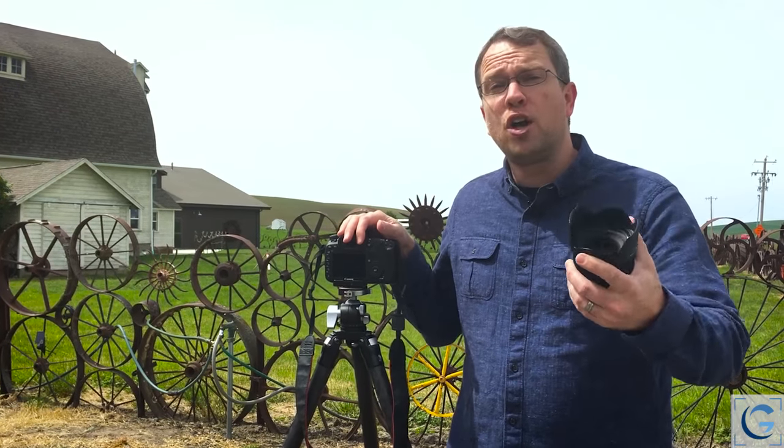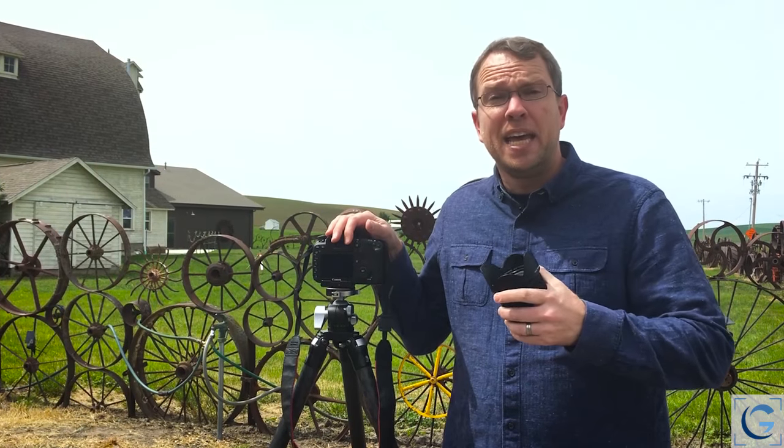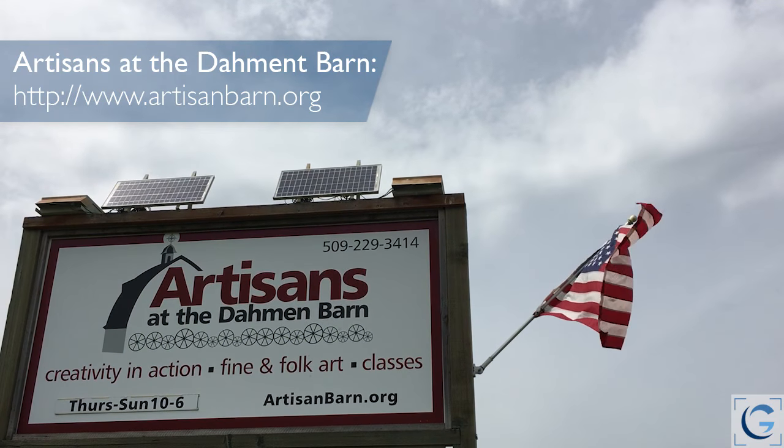The notion that a long telephoto lens compresses the scene is not exactly true — it's just shorthand for something that is true. So we are at the Artisans at the Dahmen Barn, which we refer to as the Art Barn.